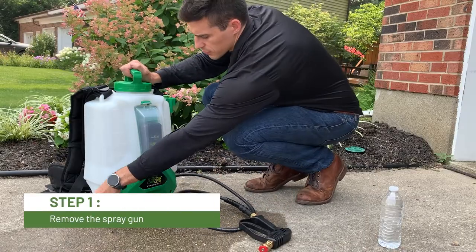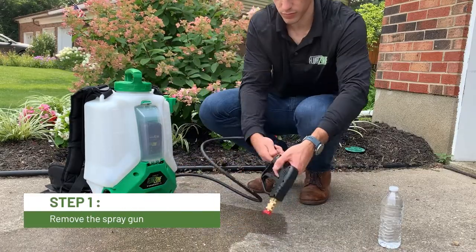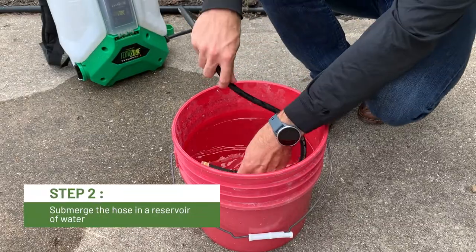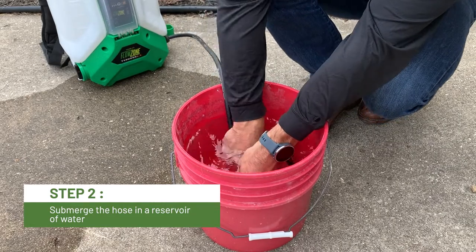First, twist and remove the spray gun from the end of the hose. Place the end of the hose in a bucket of water, allowing the water to enter the hose.